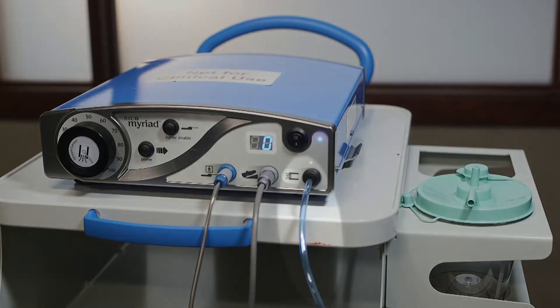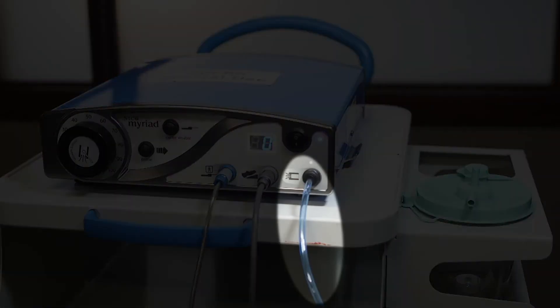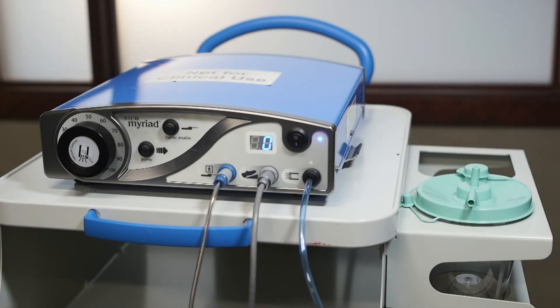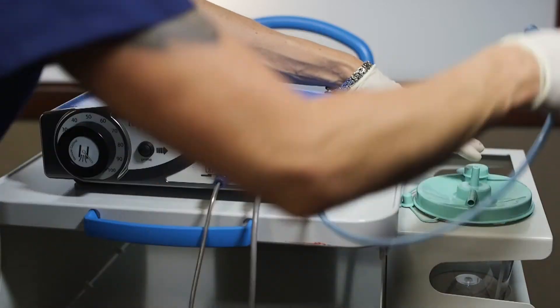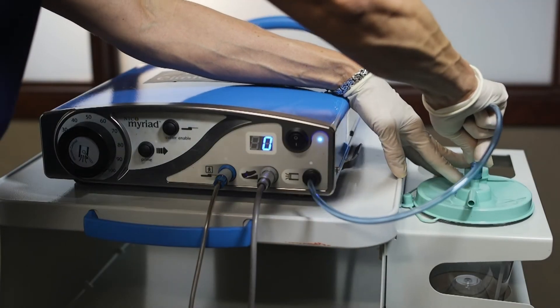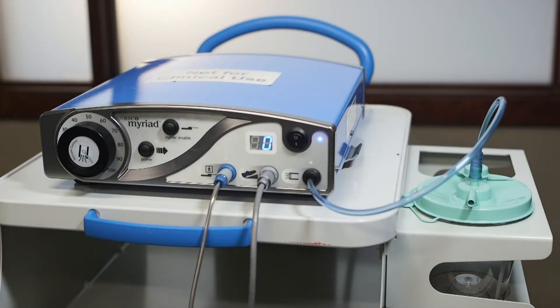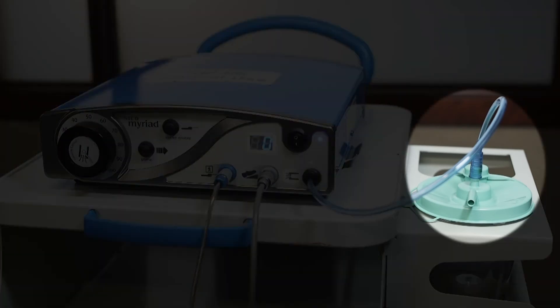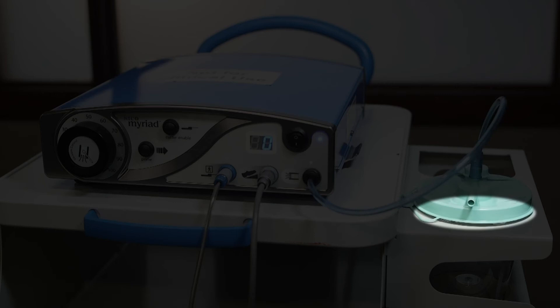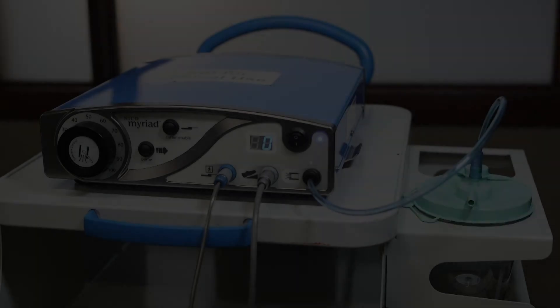The console includes a flexible blue aspiration line that exits the front of the console. The opposite end of the aspiration line includes a flexible suction connector that is attached to the vacuum port on the top of the canister. Ensure that the lid and port caps are secure and sealed to avoid vacuum system leaks. Any leaks in the aspiration system will affect the performance of the Myriad.